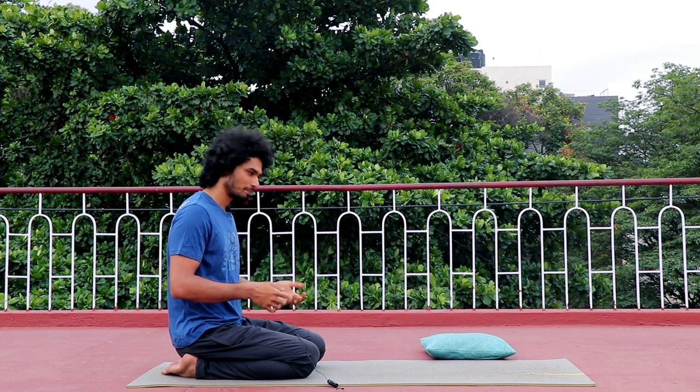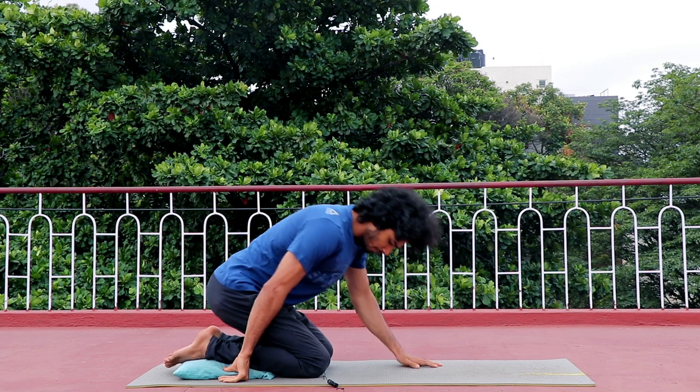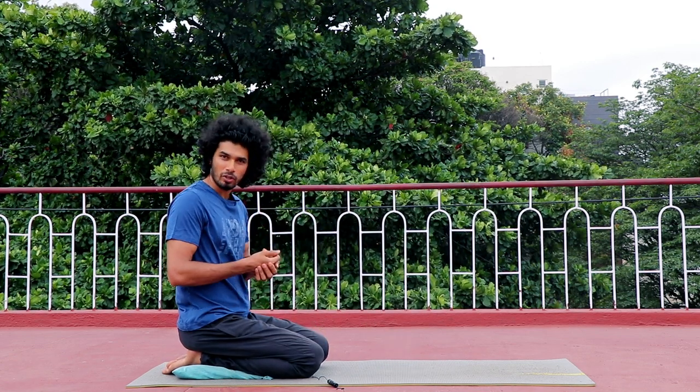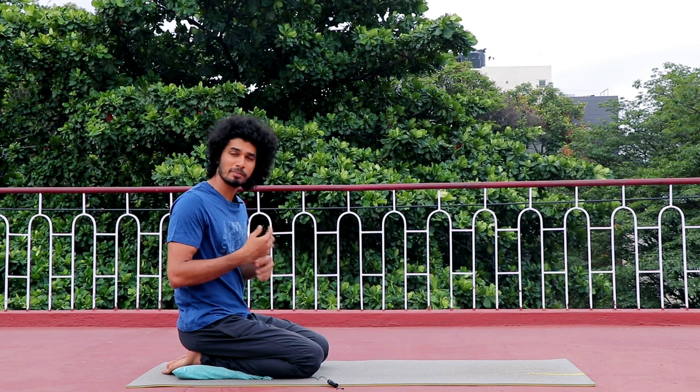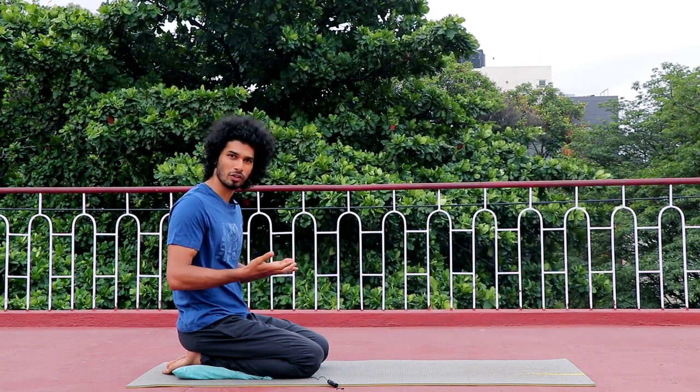If you go to the gym, you practice like this. Let's try this on the mat or floor. I'm going to practice this on the mat.